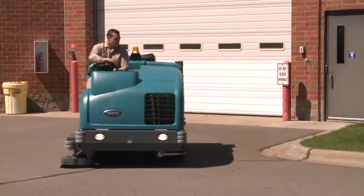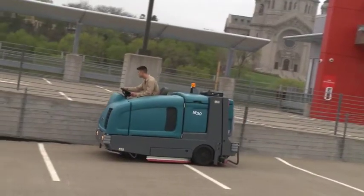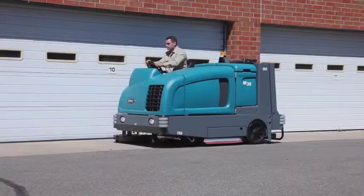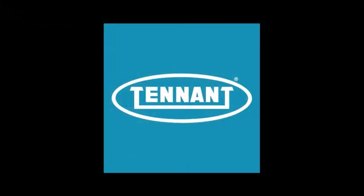Tennant's M30 delivering exceptional sweeping and scrubbing performance, reduced cost to clean, improved facility image, and health and safety benefits, all in an easy-to-use and maintain integrated sweeper scrubber. Tennant, changing the way the world cleans.